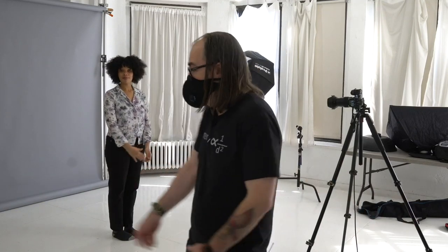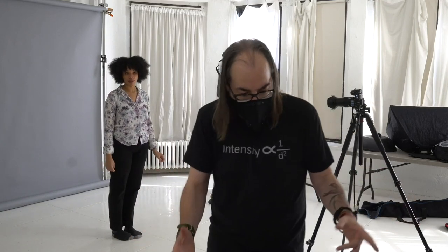Hey guys, we are live. I am Daniel Norton here at my studio in New York City with Farrah, and we are going to do a single light portrait shoot today. This is one of the fun ones — we haven't done this in a while, so welcome back.